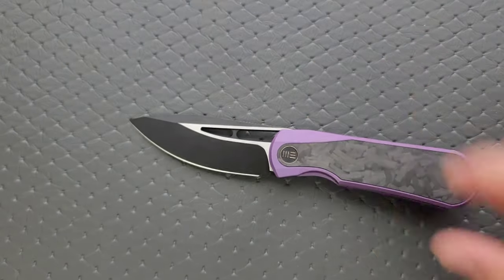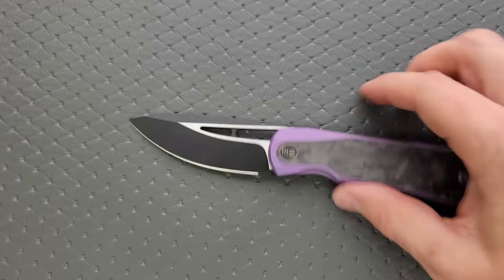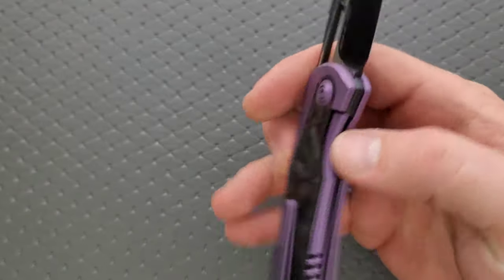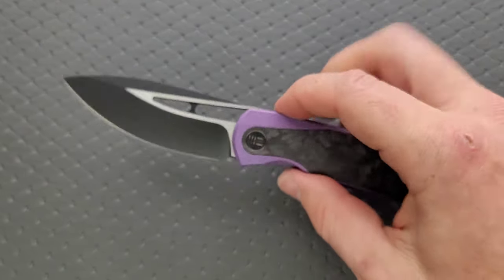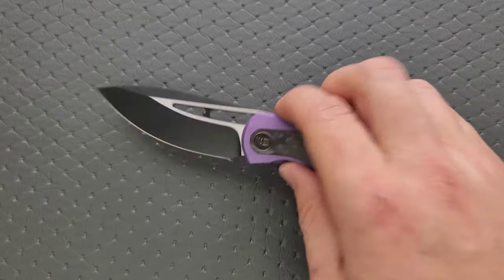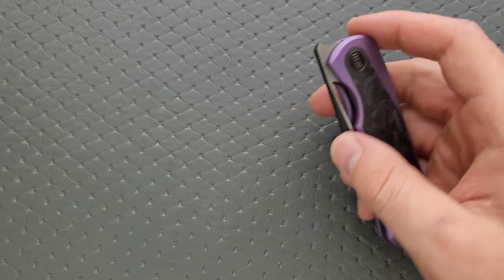I don't usually take that much of a detailed look during the hardware check, but that's kind of neat. I really appreciate that. I think this will be a pretty darn easy knife to disassemble. The way it's done, I think people will really appreciate it. What are we looking at for materials? In this case we have purple anodized titanium — we don't see that a lot.